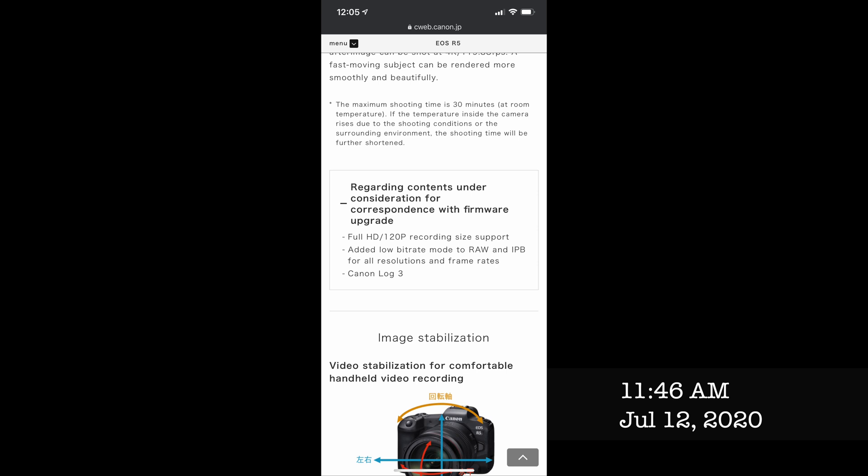The other thing is — and this is on the Japanese website for Canon, so this isn't a rumor, this is a fact — we can expect that this camera's dynamic range is going to be closer to 14 plus stops. Canon is implementing a firmware update which is going to add C-Log 3, and C-Log 3 is good for 15 plus stops of dynamic range. The theoretical limit on C-Log is 14, so adding C-Log 3 would suggest you're going to have more dynamic range than C-Log is capable of.